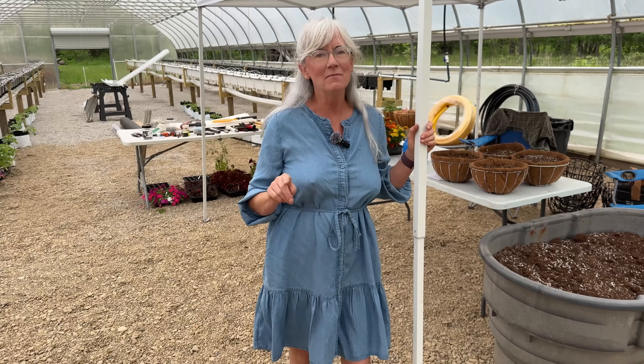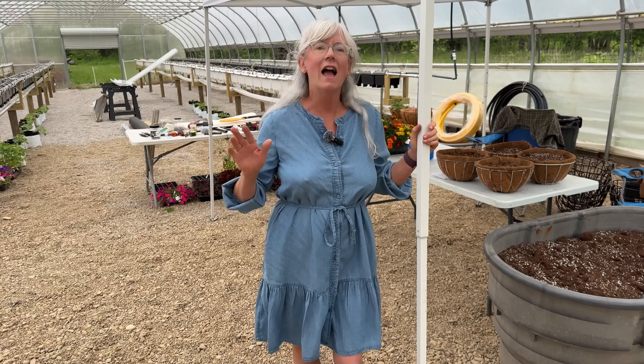Hey everyone, welcome back to Homegrown Passion. I'm 99.9% automated in the hydroponic strawberry high tunnel, so stay tuned — I'll show you what I got accomplished.